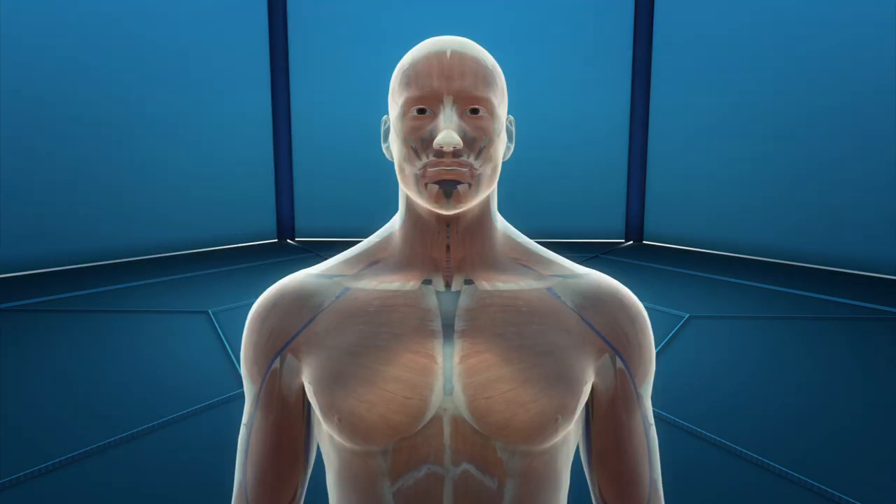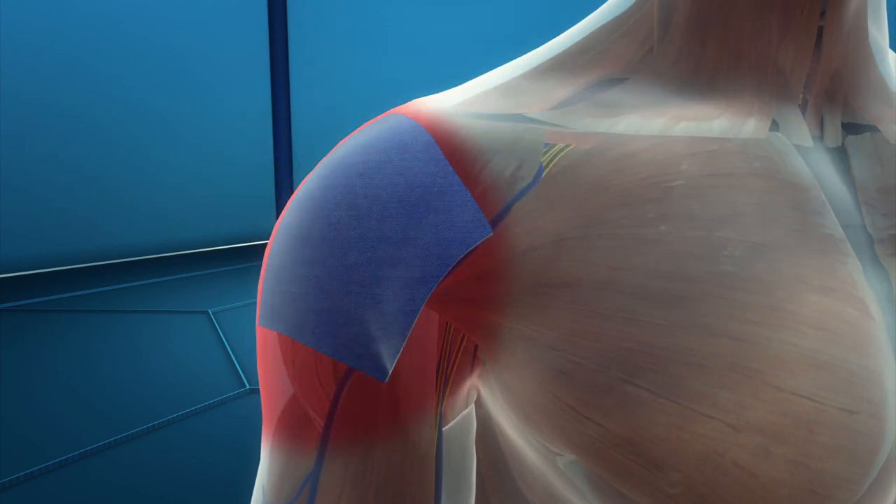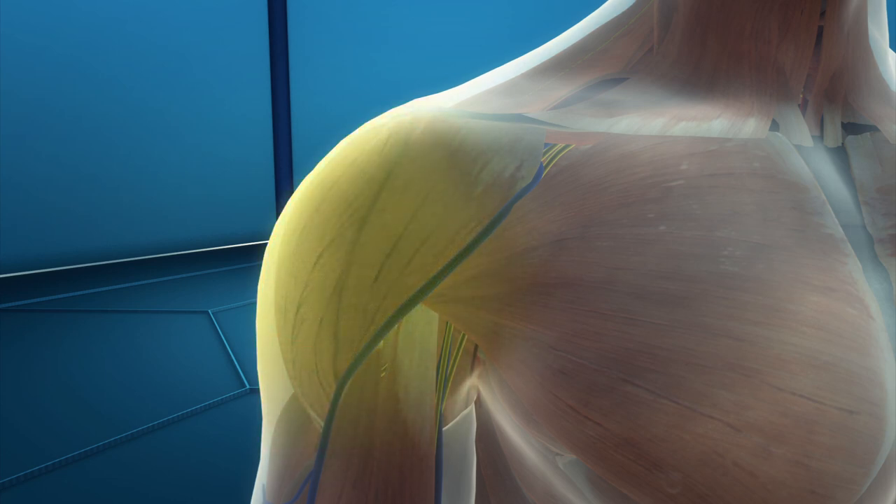The patch will first be trialed in patients with shoulder injuries and is designed to wrap around soft tissue like a splint. The patch is made of a degradable material that will disappear after a few months.